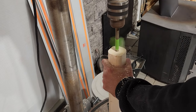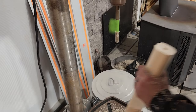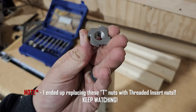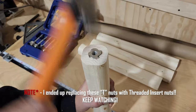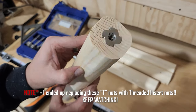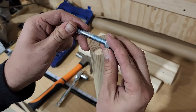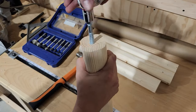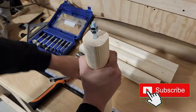Then we'll take it over to the drill press and drill our holes on each end. We're going to be putting a hanger bolt on one end of each piece and on the opposite end we're going to be putting a threaded T-nut. Our goal here is so that each piece will thread into the other and make assembly and disassembly very easy.